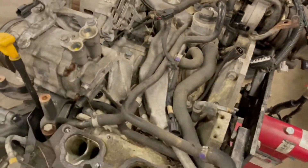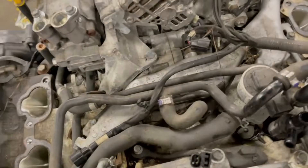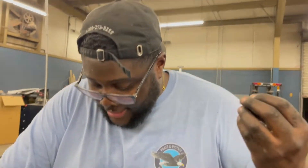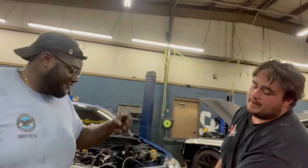All right, we finally got the intake manifold off — that only took a year. My camera ran out of space. Manifold's off, now we get all this other stuff off and then take the heads off. All these leaves. You ain't got no gas in it. I really think both of these dudes need Jesus.